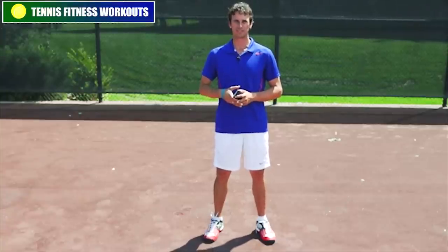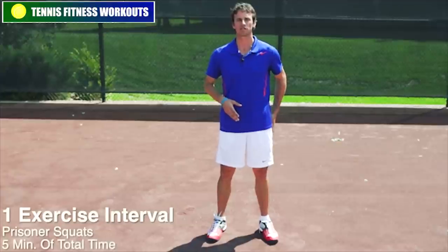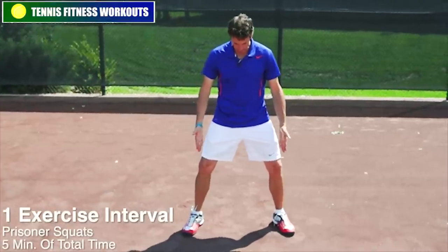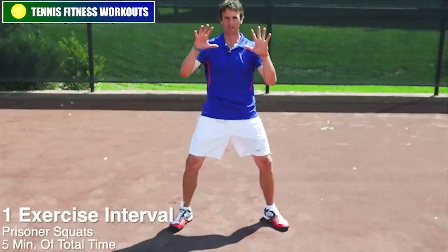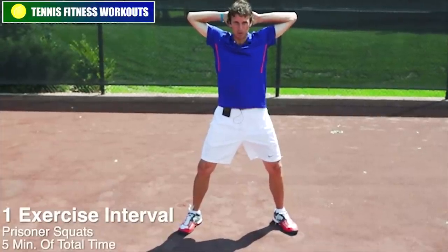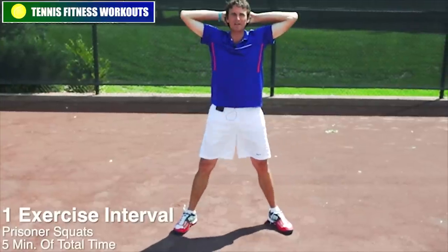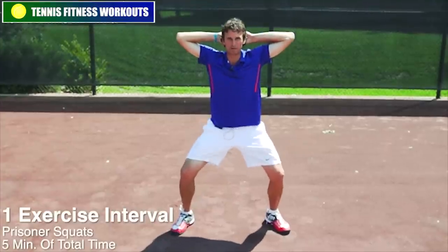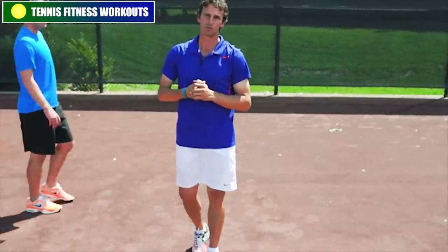We're going to do a one-exercise routine — keep it really simple and burn out your legs. It's going to be the prisoner squat. You're going to get into a wide base and turn your feet out. You don't want your feet in. Clasp your hands behind your head and squeeze your elbows back. Then squat down — this is the prisoner squat. I'm going to bring Eric in to demonstrate.